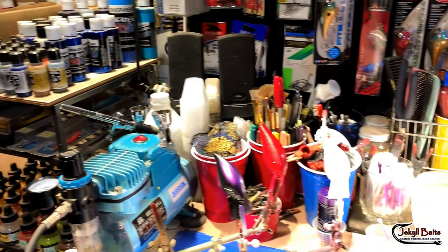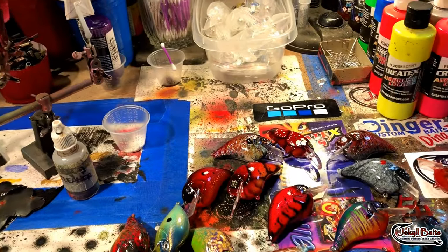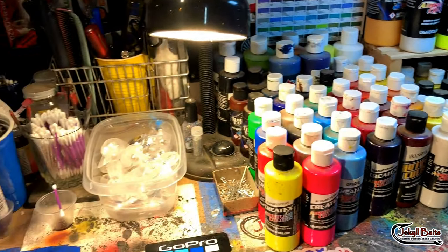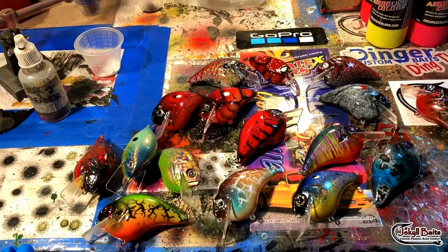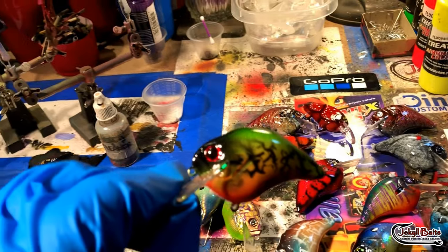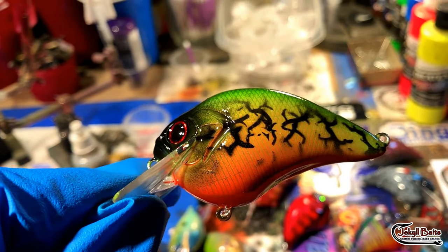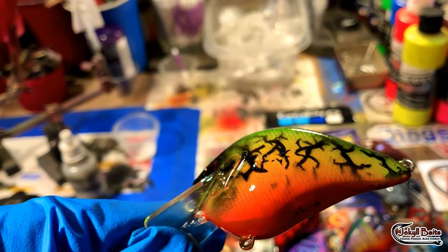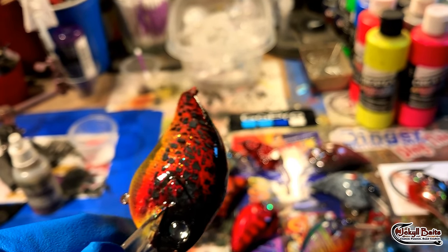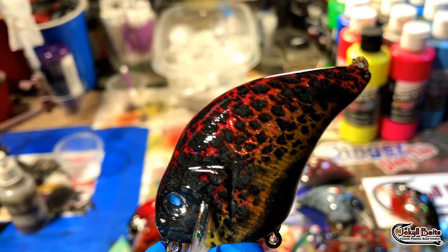Good morning fish heads, happy hump day — it's Wednesday! We are over at the spray bench because I'm about 85% through an order that's going out. We are living in the S-Crank universe today, and I've got some sneak peeks at what's going on in the shop. This is the Wildfire Tiger — all these are available online at jekyllbaits.com. And this is the Molten Lava.